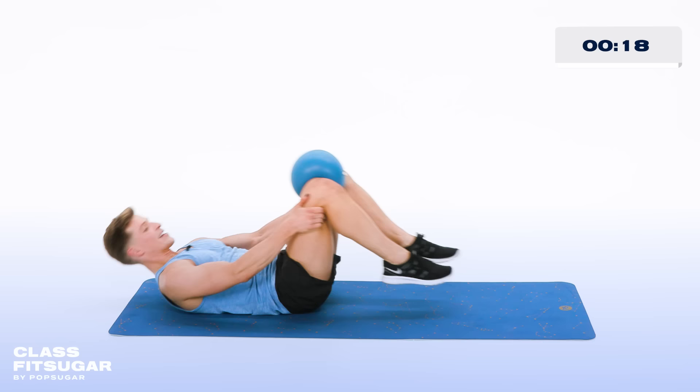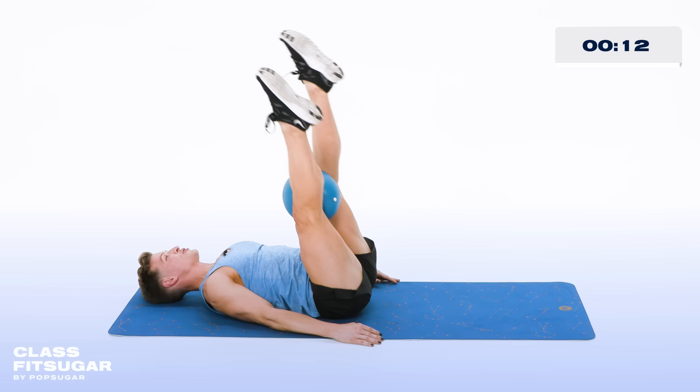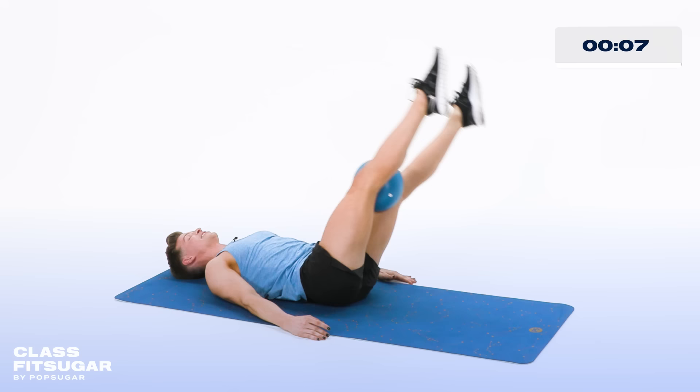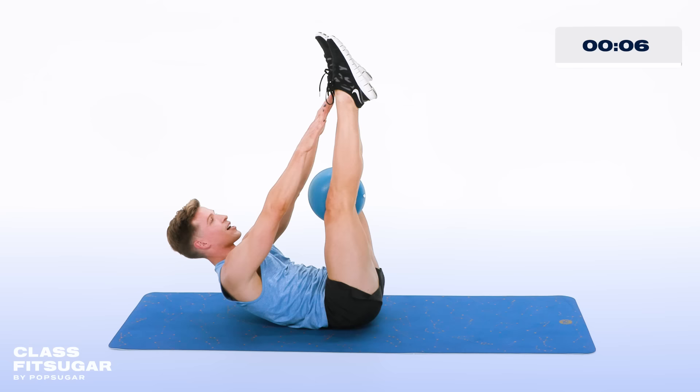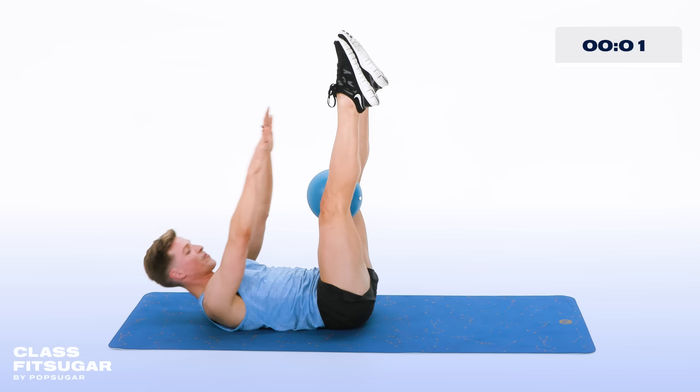Coming down onto the back again, keeping that ball between your thighs, legs straight up, hands down beside you. Now take the legs to the right — circle it down around and all the way up. Now to the left — down around and all the way up. Two more each side. Last one to the right, last one to the left. Hold it up right there — now touch those hands up to the feet. This is the last thing you're doing — try to touch those feet for 10, 9, 8, 7, 6, 5, 4, 3, 2, and one.